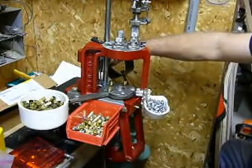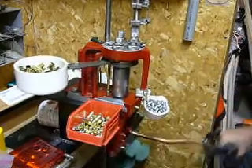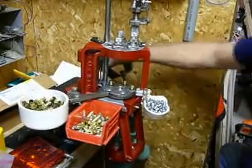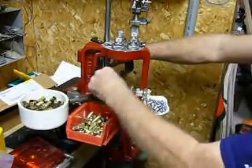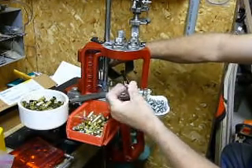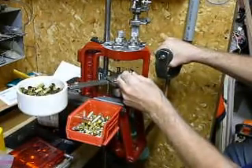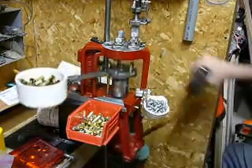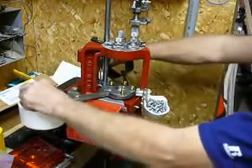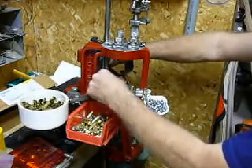Your next step is going to powder charge the first hull that I inserted. Now my next step is going to involve placing the bullet in the hull. You always got to remember to press down hard on that when you come down to seat your primer.